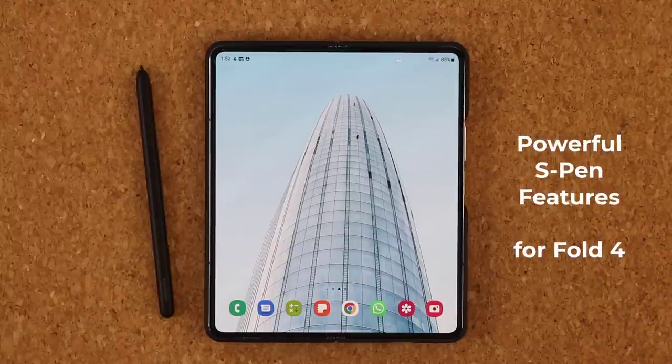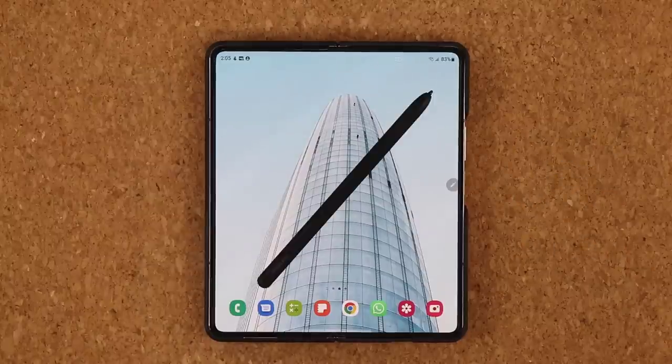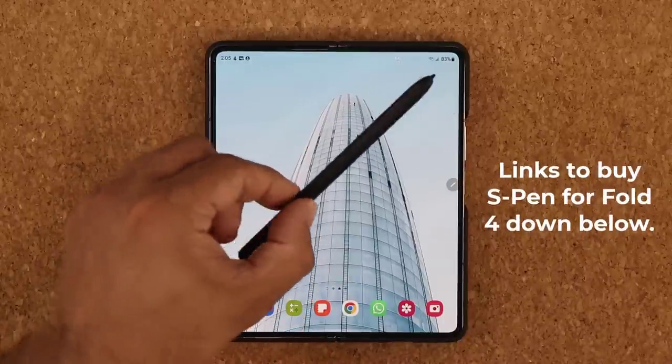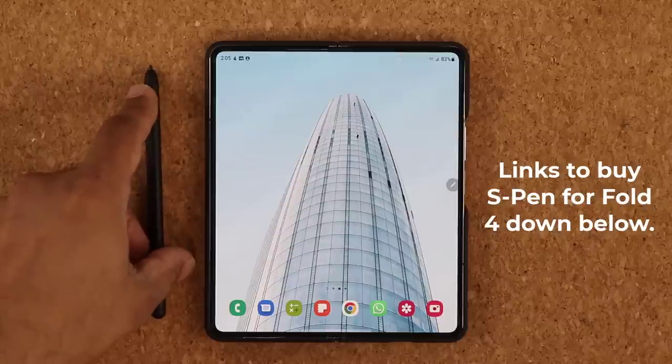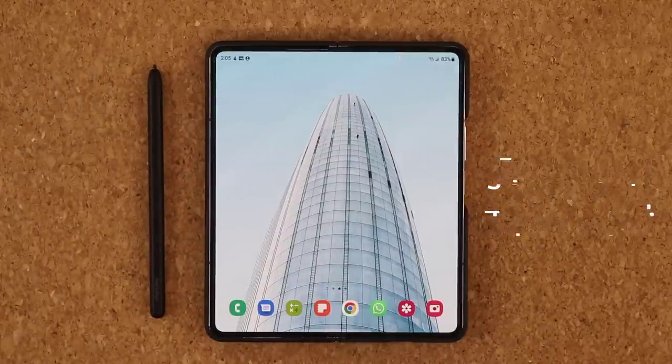Hey guys, Sok here, and in today's video I'm going to be sharing five powerful features for your Samsung Galaxy Z Fold 4 using the S Pen. Let's dive in and get started right away to enhance your ownership of this fantastic smartphone and this great tool. After you watch the video, if you want to buy the S Pen in case you don't have it, I'm going to drop a link down below so you can get it at the best price.